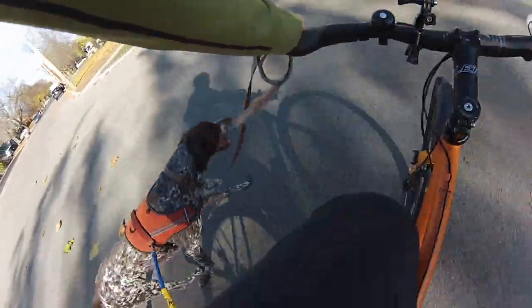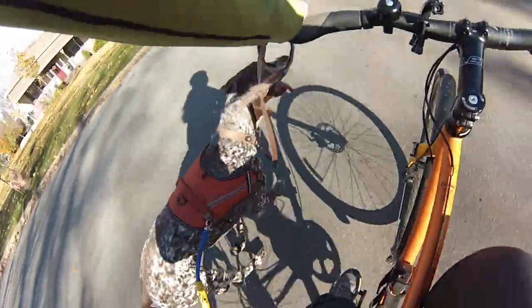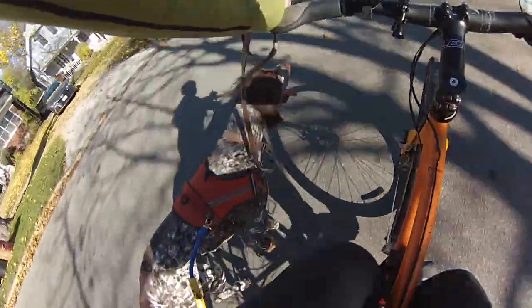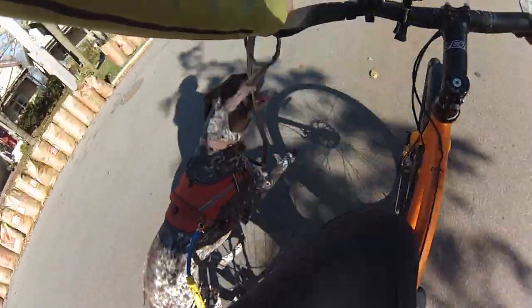Passing animals — some dogs are very reactive to animals whether it be other dogs, cats, raccoons, or squirrels. If a squirrel is passing in front of you quite closely, that's probably the most dangerous. You need to be ready for braking, but you don't want to slam the brakes on — it might just pass by. If the squirrel is beside you, speed up and keep them moving forward.